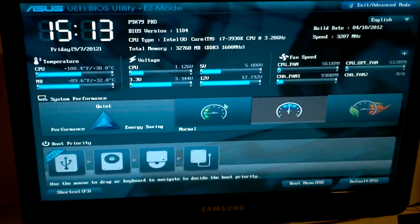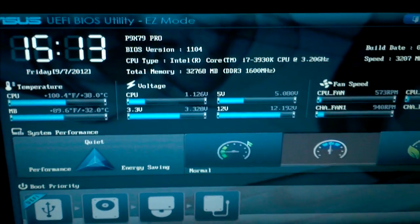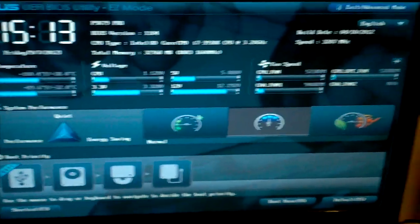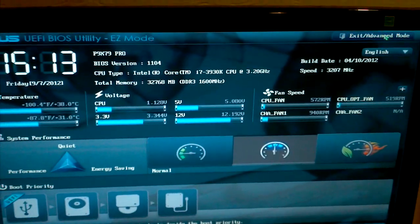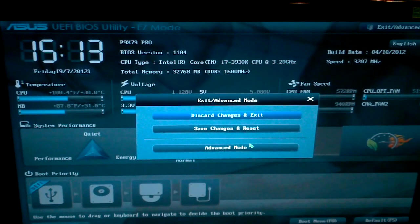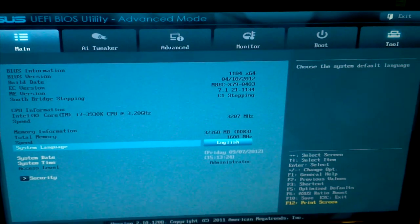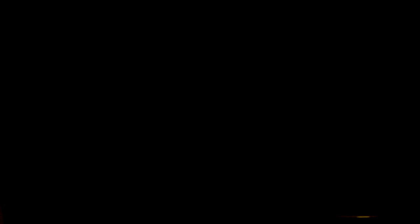So now we're in the BIOS utility. Take note of everything you've set in here, because when you do update it, it will reset everything. Use your mouse and go to the Exit/Advanced options, then go to Advanced Mode. This is the advanced area — go ahead and go to the Tools section and click the EasyFlash utility.